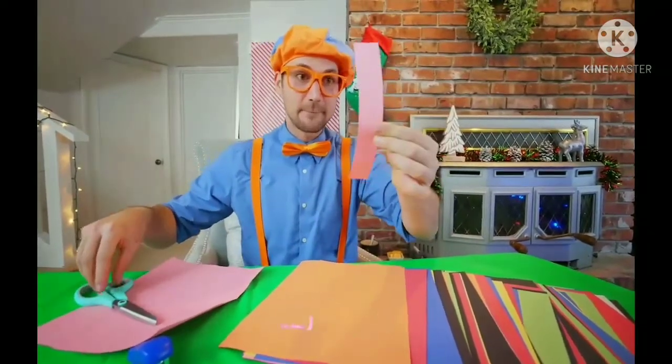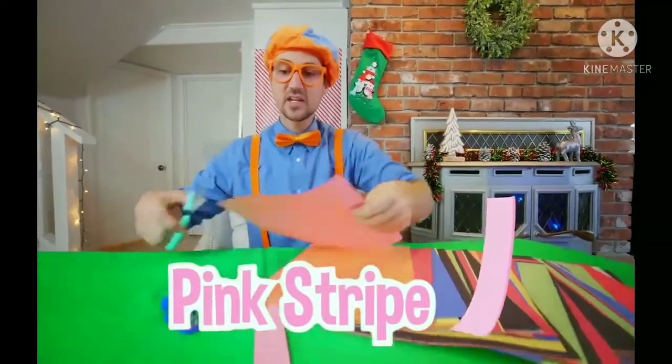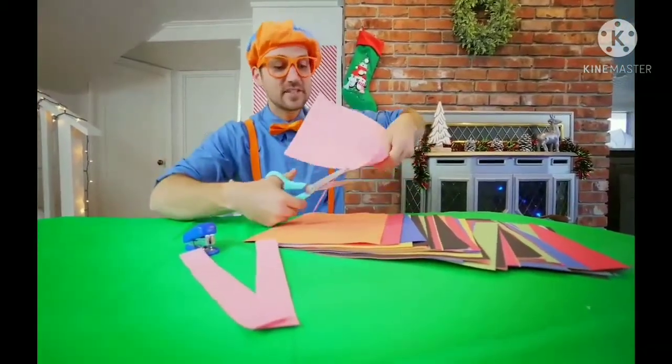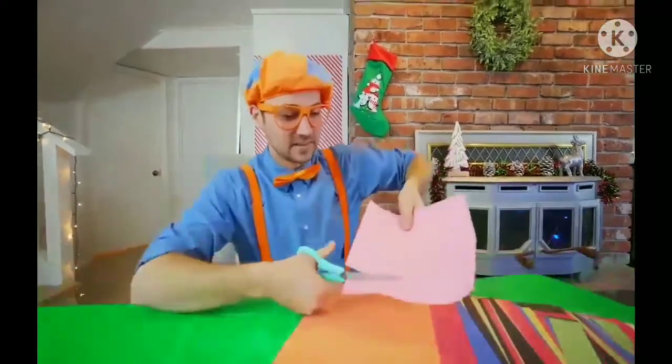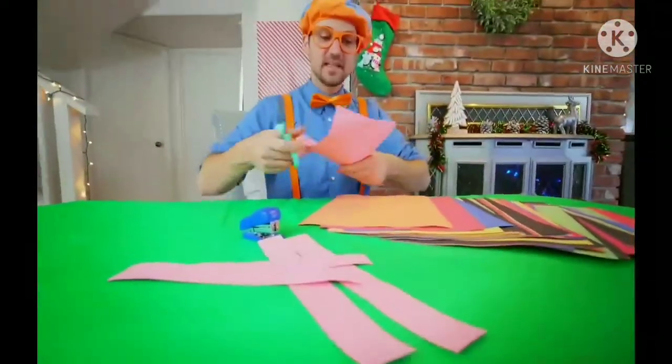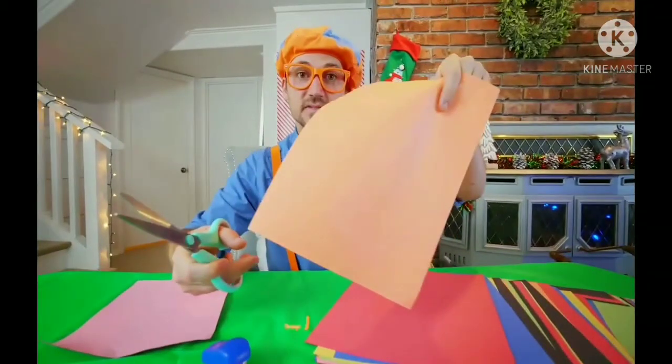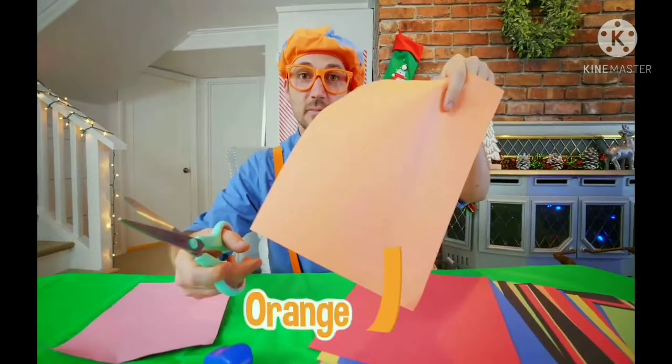So I'm first going to make a pink stripe — actually, I'm going to make a few of them. That's enough pink. How about some orange?